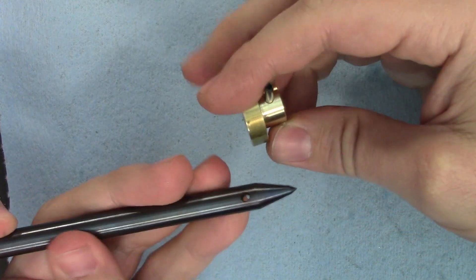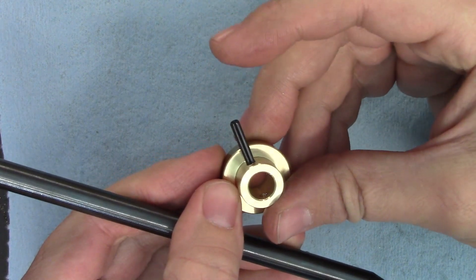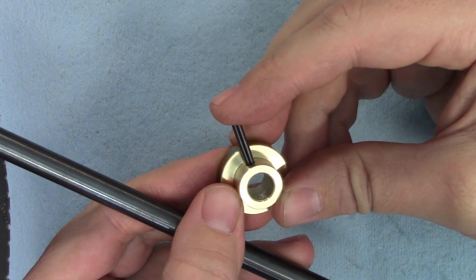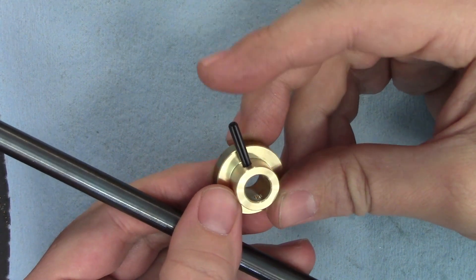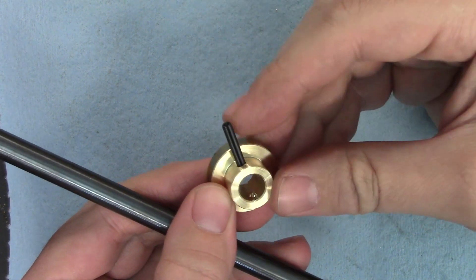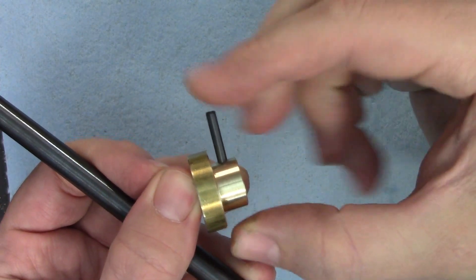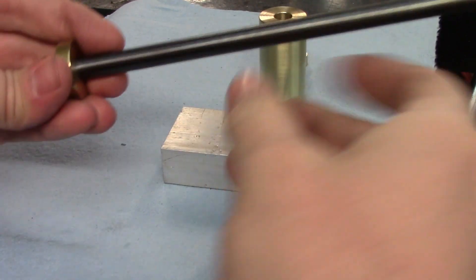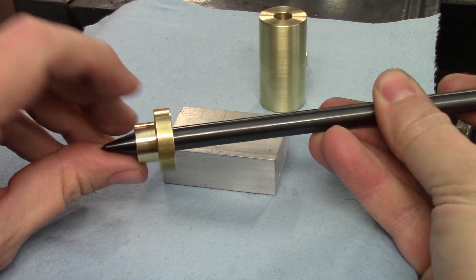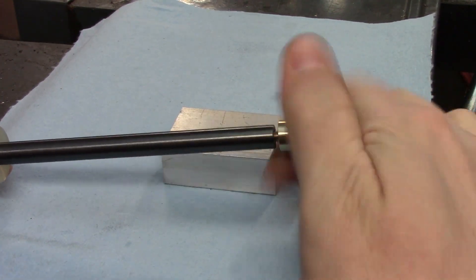Now it's time to put everything together. I've started the roll pin in the stop collar to make things a little bit easier. When it comes to pressing in that roll pin, you have several options. The most accessible is just using a hammer to drive it in like a nail. If you have an arbor press, that's a good option as well, but you can also use your bench vise to press it in. Once I had the pin pressed in, it was a little bit longer than the part, so I very carefully cut off the excess with an angle grinder. Then I just slid on the weight and screwed in the end stop.